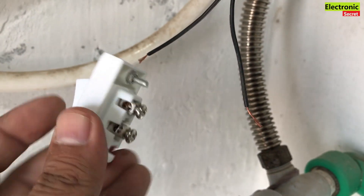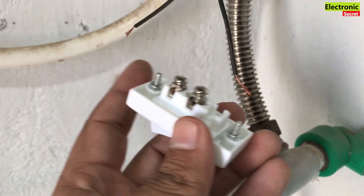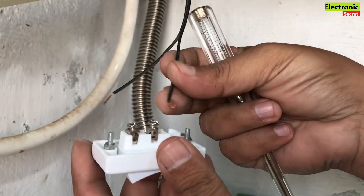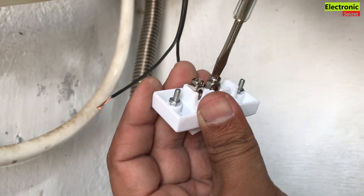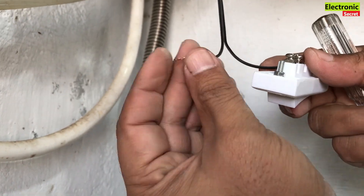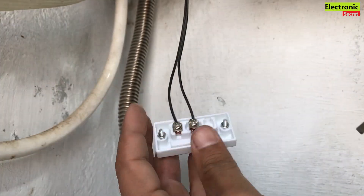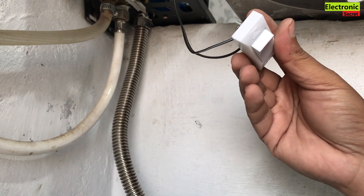Now take an on/off button and connect the wires on the other side to this. This is a very good method where your water pressure is low and your instant geyser doesn't turn on automatically. Now the button is connected.